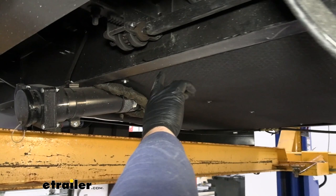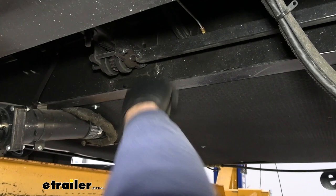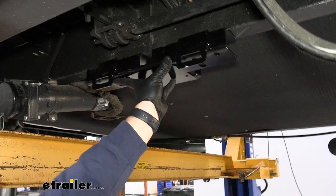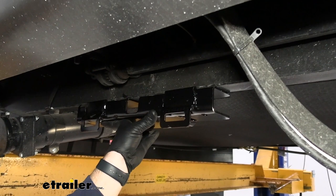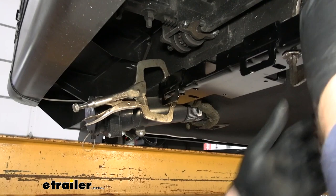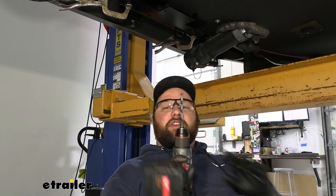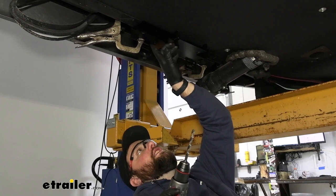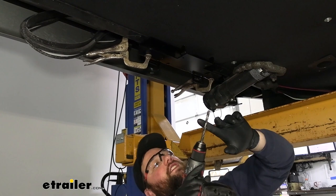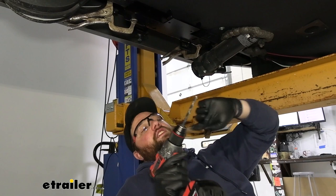Once we get our location determined, we know the center of ours is going to line up with this spot on our slide out. We'll take our bracket with the two bigger tabs facing down, opening facing up, and butt the two little nibs against the side of the frame rail. We'll clamp it to the bottom of our frame rail, then use a 5/16-inch drill bit to mark the centers of our holes — we'll be drilling through the frame rail on either side of the I-beam using the elongated hole and the round hole on both sides.